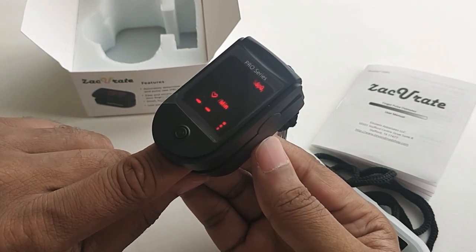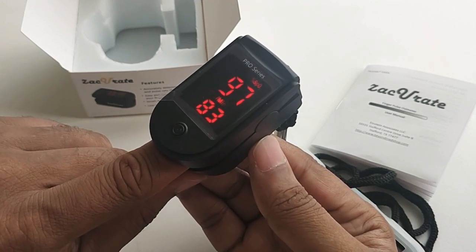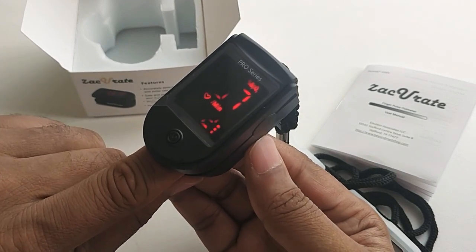If the SpO2 is more than 90% then it is called a standard oxygen level — the normal range is 90 to 98. If it is less than 90 then your oxygen level is low and you should consult your doctor.